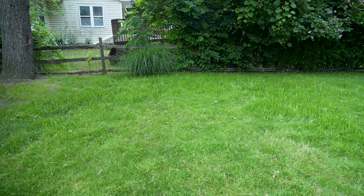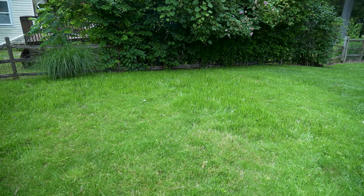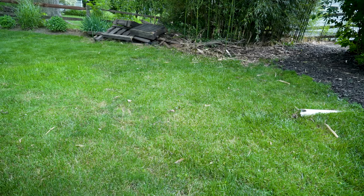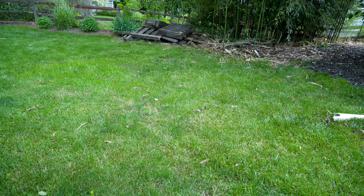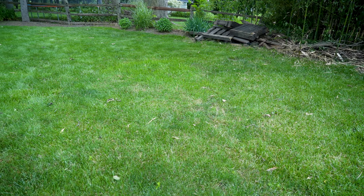This is the backyard, and you can see that the grass is growing very nicely from a few weeks ago when we applied our all-in-one patch repair. This is a combination of fescue, Kentucky blue, and perennial ryegrass. We've been keeping these areas moist by watering two times a day for about four weeks.